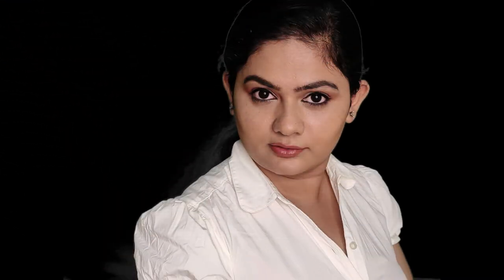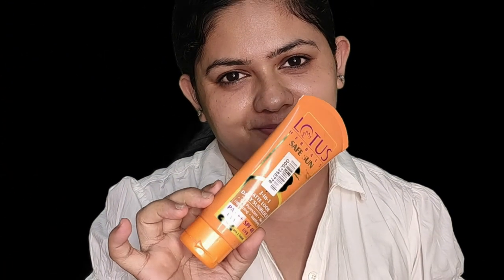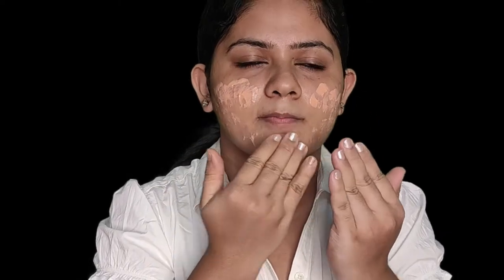Let's see how I have created this look. Before we proceed, please make sure to subscribe to our channel and hit the bell icon right next to the subscribe button. I have already moisturized my face about 10 minutes ago.